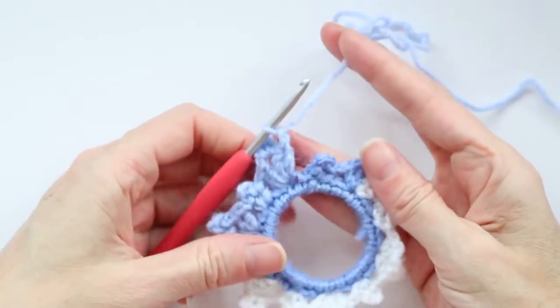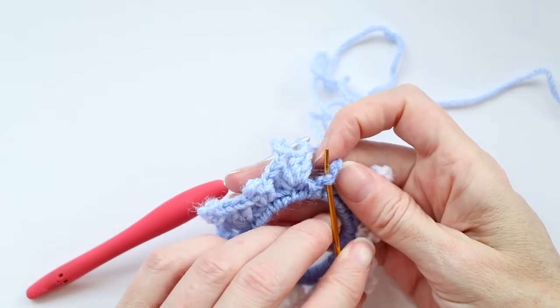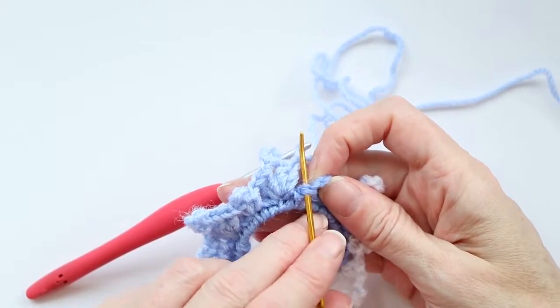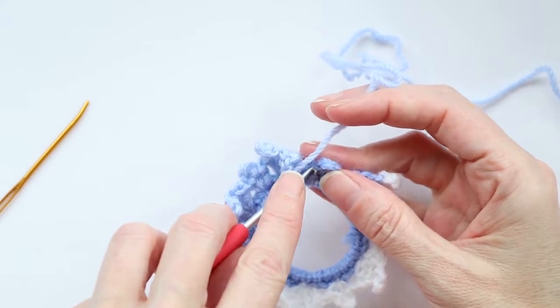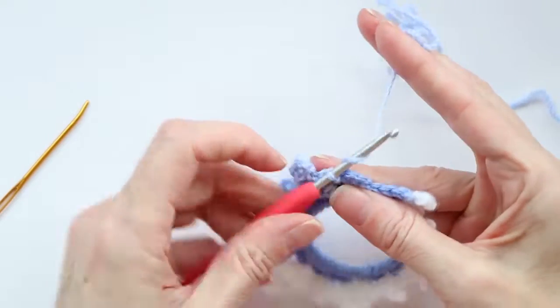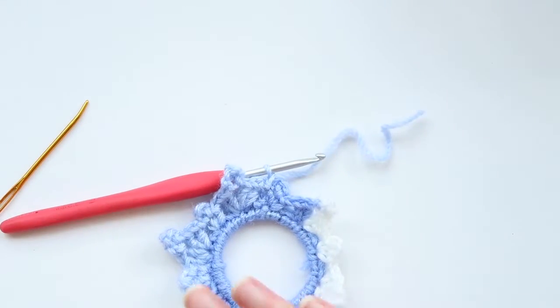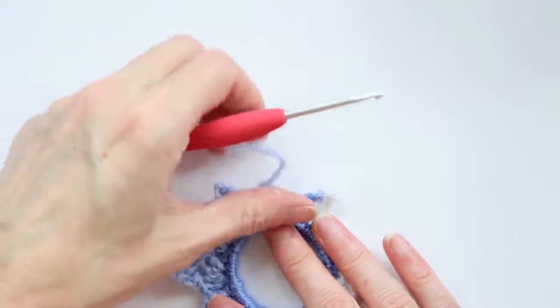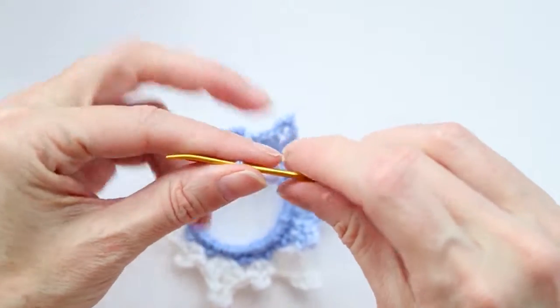Chain one and now we're going to slip stitch to join — right there, slip stitch into that stitch on the side. Push your hook in, grab your yarn and bring it back, bring your hook through. Chain one to secure your yarn, and now cut your yarn. Pull your hook up and your yarn through, snug that down. This tail we can sew in.